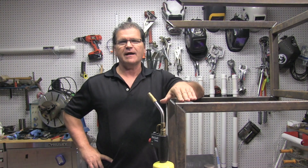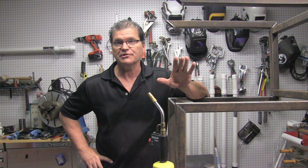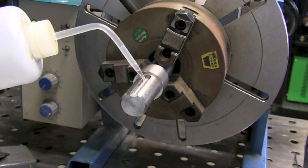Hey, Jody here with WeldingTipsAndTricks.com. In this video we're welding up a keyway on a shaft — a stainless steel shaft. A keyway is a fairly common repair. Sometimes it's due to the keyway being worn out from chatter, sometimes it's just mis-machined, oversized, whatever. It's a very common repair and that's what today's video is about.